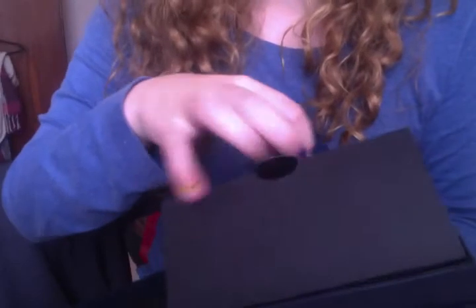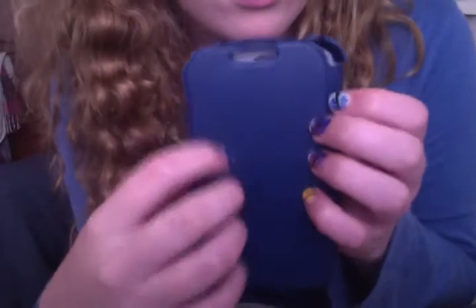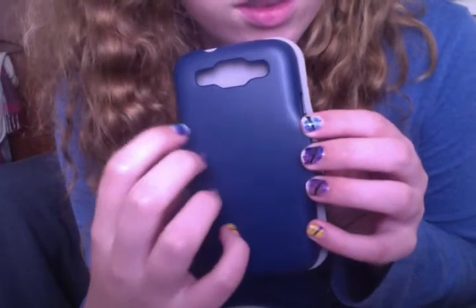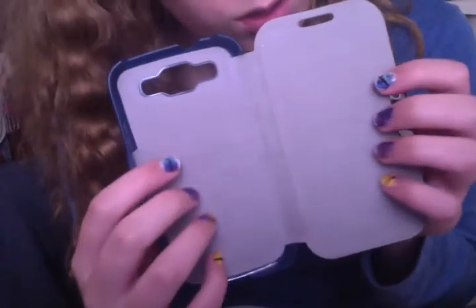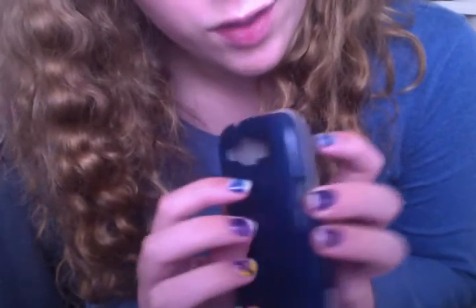So the first cover that I bought — I bought it as soon as I bought the phone. It was quite cheap. It's basically just a flip cover. And I use this to wipe the screen. It's velvety in here, sort of, so that protects the phone. There's a magnet here that keeps it locked in place. It feels very light. Plasticky. It doesn't feel like it'll protect the phone.